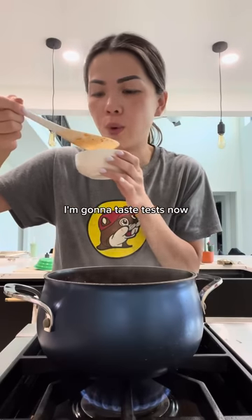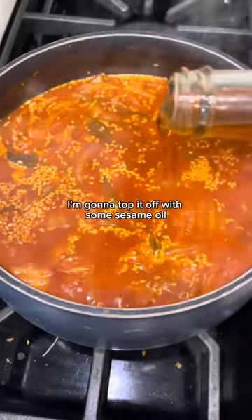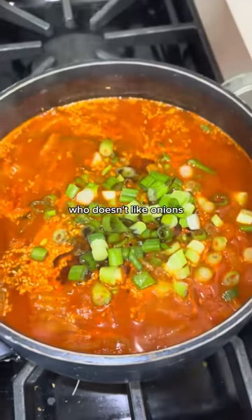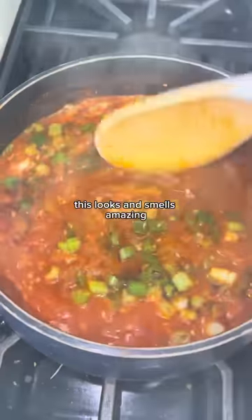I'm gonna taste this now. That's good. I kind of like it better with that sauce. Since everything's good, I'm gonna top it off with some sesame oil. I know we already added scallion to this, but it's onions — who doesn't like onions? And if you don't, you need to grow up. This looks and smells amazing.